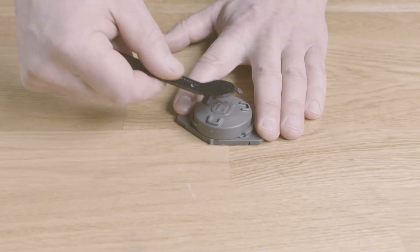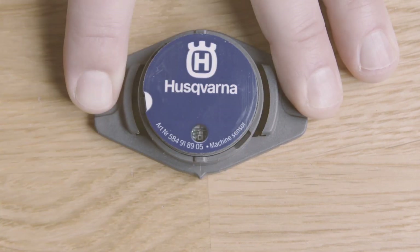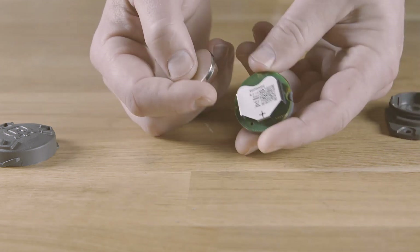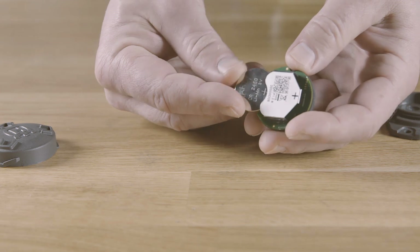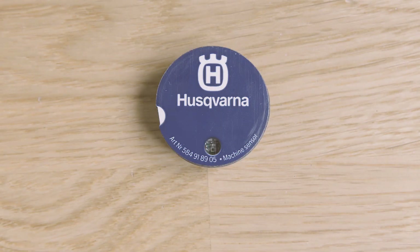First, you need to take the sensor out of its enclosure. Unscrew the cover with the special tool and remove the sensor. Insert a new 3-volt battery. The LED now indicates it's waiting to be configured by showing three short blinks every third second.